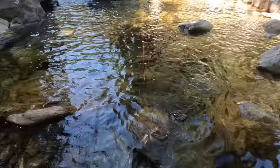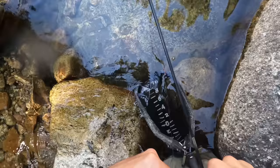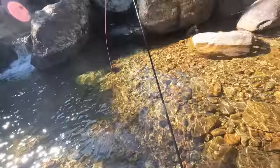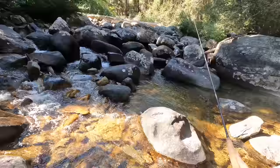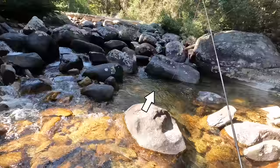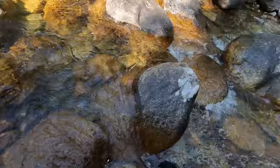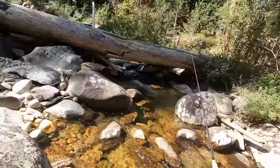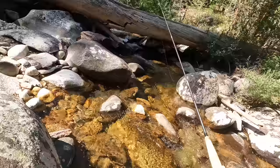Over to the right, haven't fished this water yet. Got him! A little bit bigger than the last one maybe. Couldn't get anything else in the pool to bite. Let's keep going up. Fish on — bring him in. There we go. Really pretty little fish. See ya, buddy.